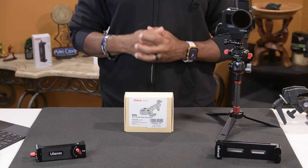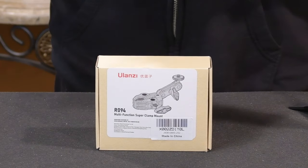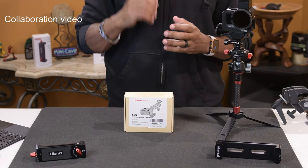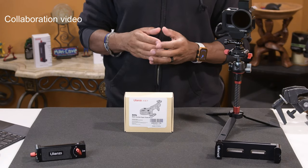Welcome back to the channel. I'm Ray. Thank you for joining me. Check it out — as you can see in front of you, I have another product from Ulanzi. Quick disclaimer: